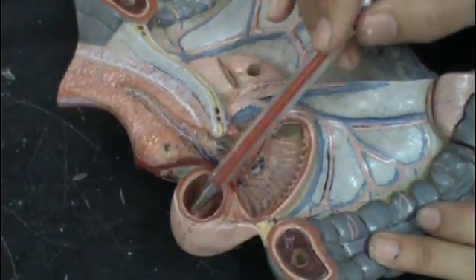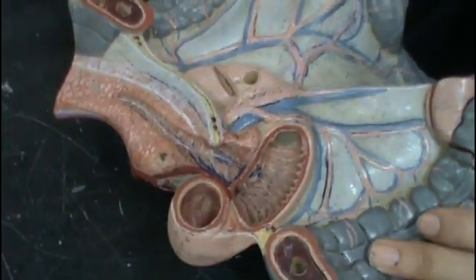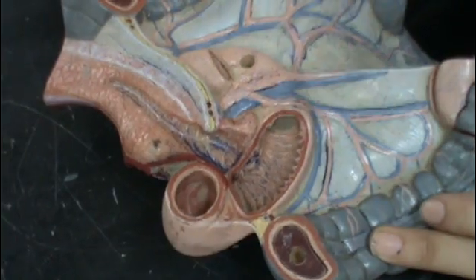The mucous membrane of the first part is smooth, while the remainder is folded into folds called the plicae circularis. This is the plicae circularis here. Those are the plicae circularis.